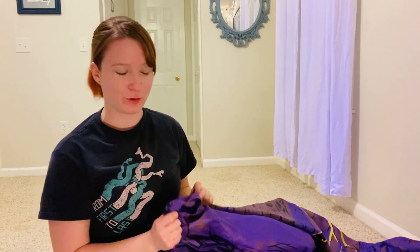Hi guys, my name is Valerie Pinnock and I am from the Dyno Do Gooders in Concord, North Carolina. I'm going to show you how to add a second fan to your inflatable suit.